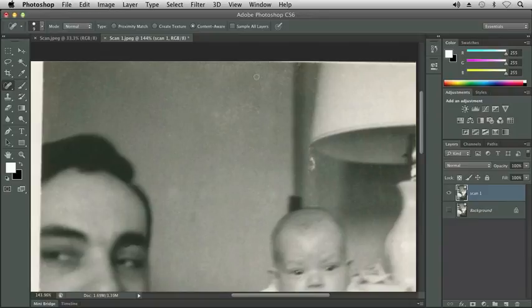Let me undo that with Command Z or Control Z. On the options panel that was set to content aware — the same concept as when we did our removal of an object, where we made a selection, went to Edit > Fill, and removed our selection using content aware. It looked around the area, and we wanted our selection to be a little larger than what we were removing so it knew what was good and what was bad to compare to. Now let's try proximity match.